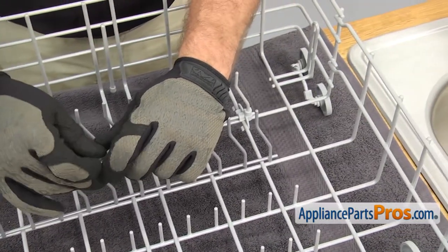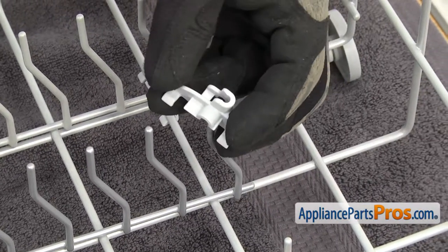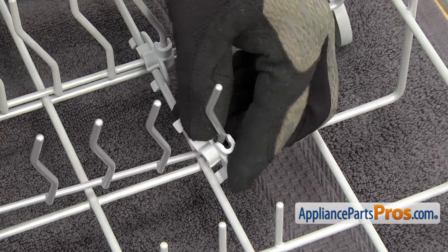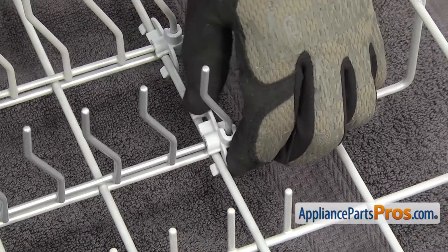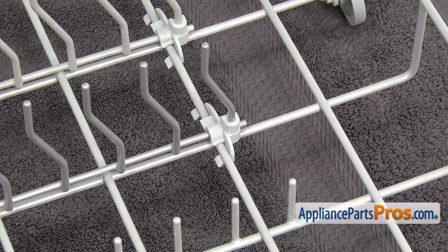Once you have it lined up, we're going to put the tine row holder on the other end. All you have to do is set it down onto the tine and then you can guide the front locking clip underneath. Once you have it in place, we can flex it so the rear one goes underneath. Once you have this one in, we can put the other two in.